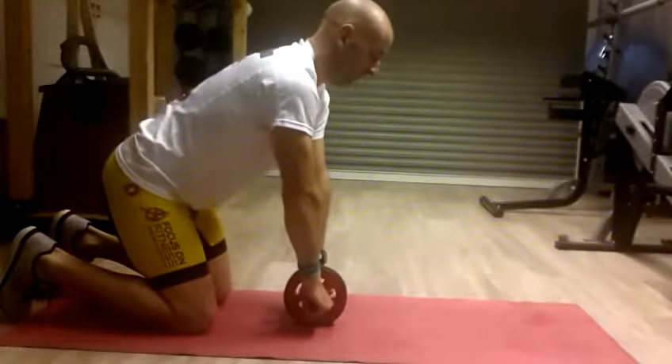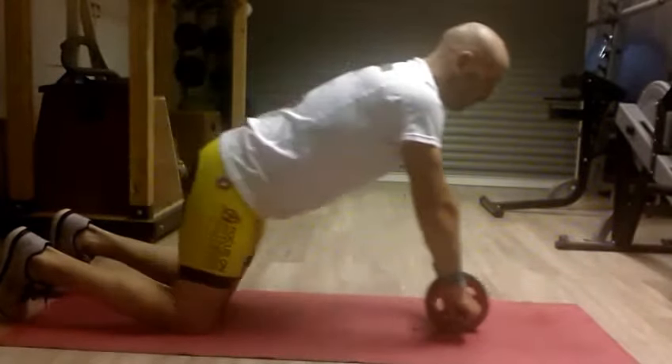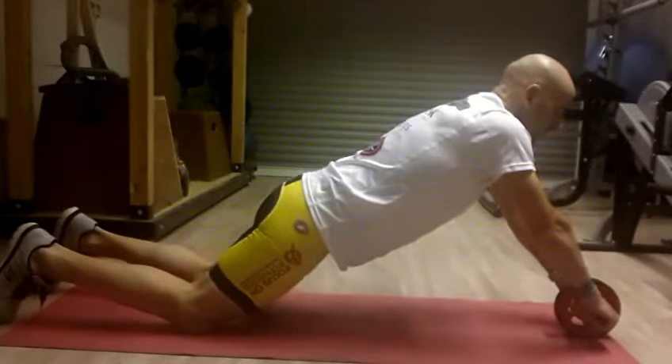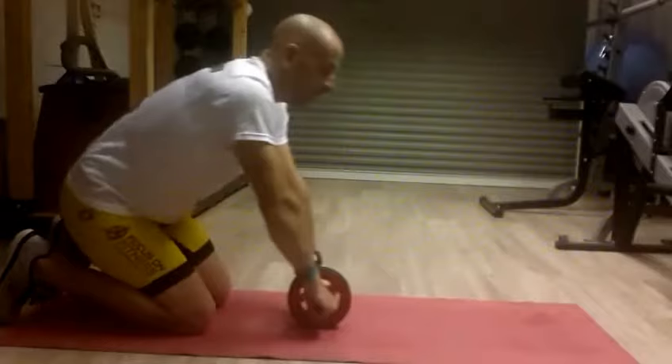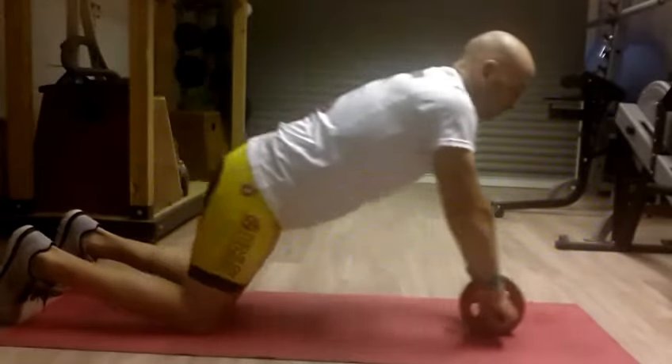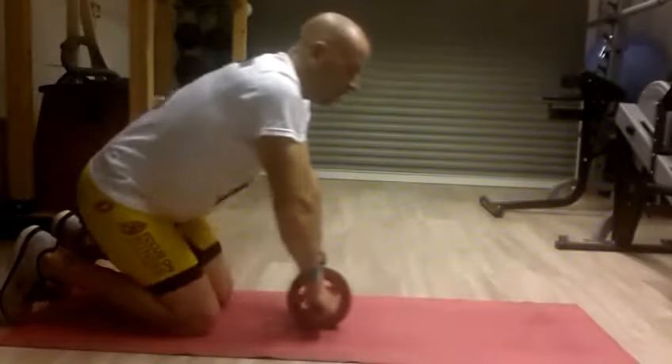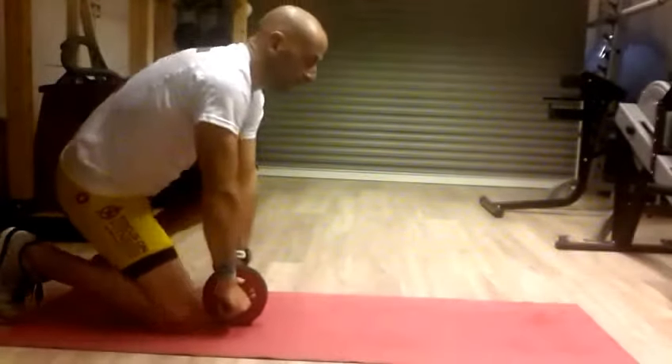Knees bent underneath the hips, arms straight, rolling straight out. Roll out to the position where you can keep control — until that point when you lose control — then roll back in again. Roll all the way out, hold, roll back in. Make sure to keep breathing deep, control all the time.